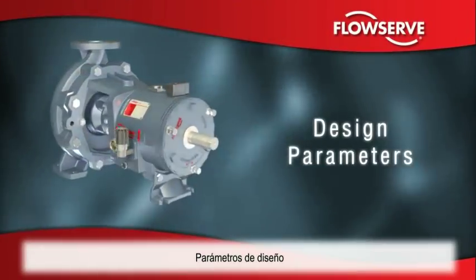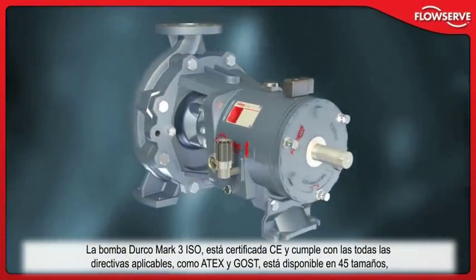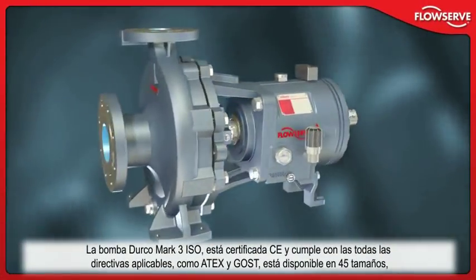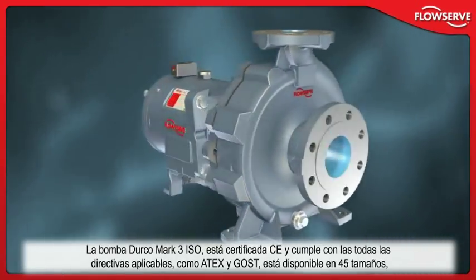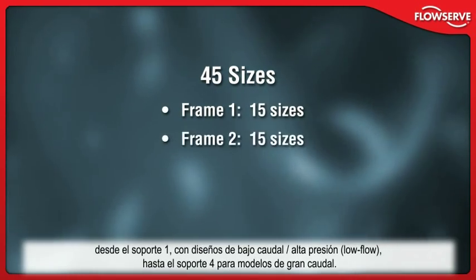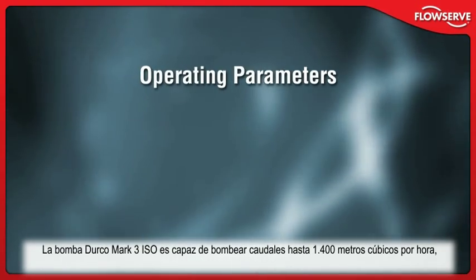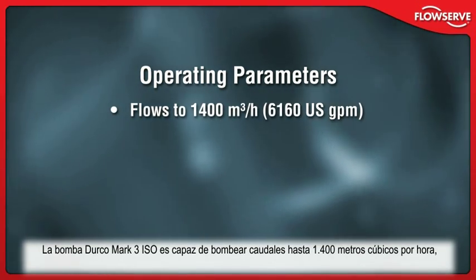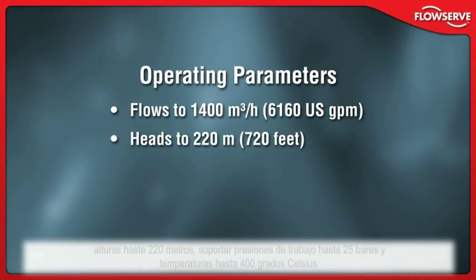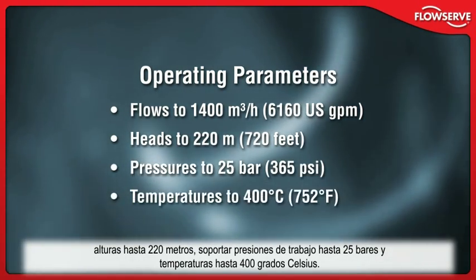CE-marked and compliant with applicable directives such as ATEX and GOST, the Durco Mark III ISO is available in 45 sizes, from frame 1 low-flow high-head designs to frame 4 high-capacity models. The Durco Mark III ISO handles flows to 1,400 cubic meters per hour, heads to 220 meters, working pressures to 25 bar, and temperatures to 400 degrees Celsius.